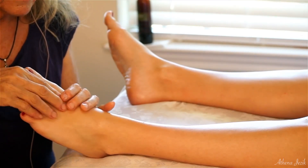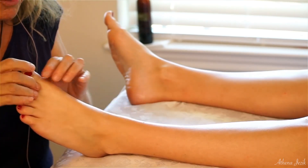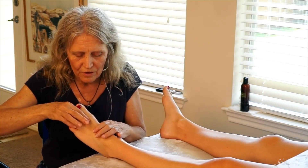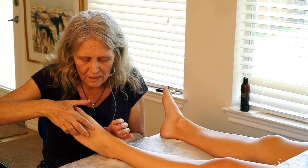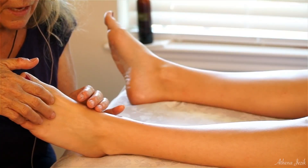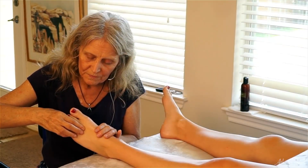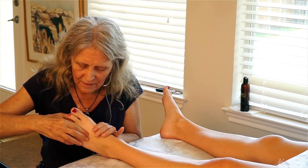We're going to take time to go between each of the toes, and here you're going to go deep enough to where you're feeling yourself between the tendons and somewhat the bone. You can go on both the front and the back with this, and then move to the next toe and the next one.